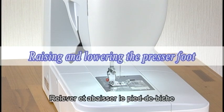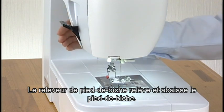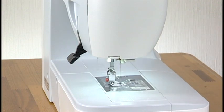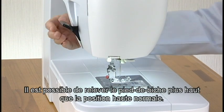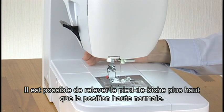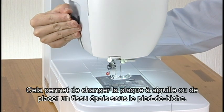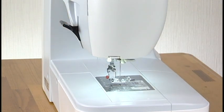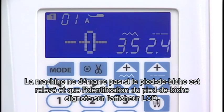Raising and lowering the presser foot. The presser foot lifter raises and lowers the presser foot. You can raise the presser foot higher than the normal up position. This helps you to change the needle plate or place thick fabrics under the foot. The machine will not start if the presser foot is up and the presser foot mark is blinking on the LCD screen.